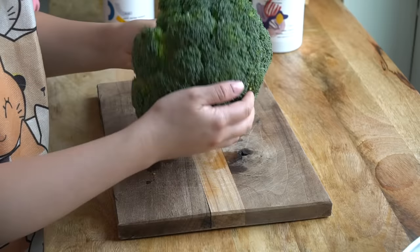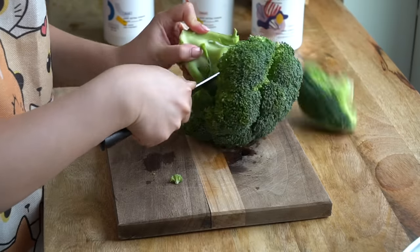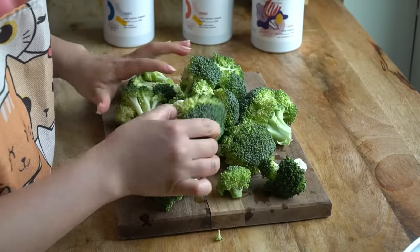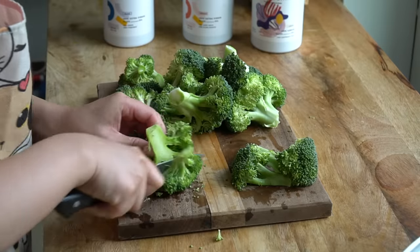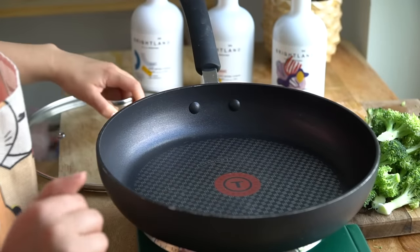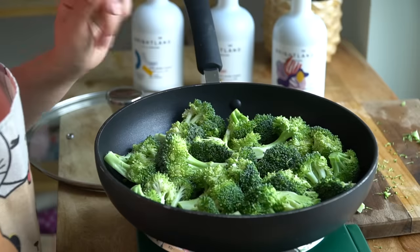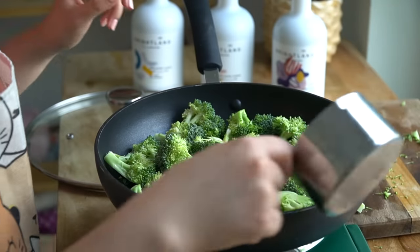Starting with a fresh crown of broccoli — this is a really quick and lazy way to cut it; you just kind of go in a circle. Make sure the pieces are similar in size. If you don't have a steamer, you can actually steam your broccoli right in the pan. Dump everything in and add about two-thirds cup of water.